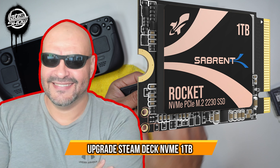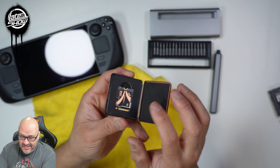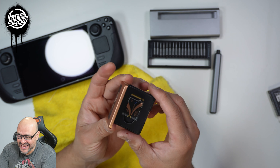Today we're going to upgrade our Steam Deck with a terabyte NVMe. I purchased this one so we could take a look at it and upgrade to Windows as well, but today we're just going to replace the actual NVMe.